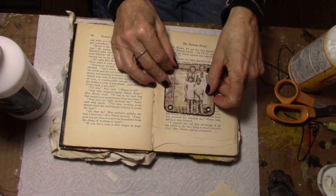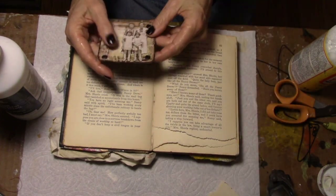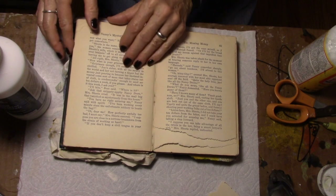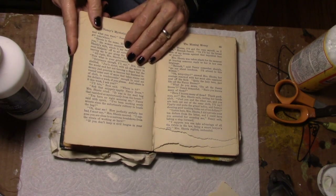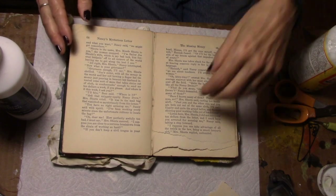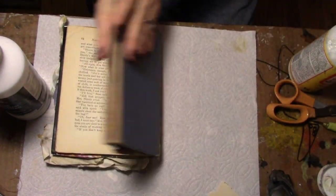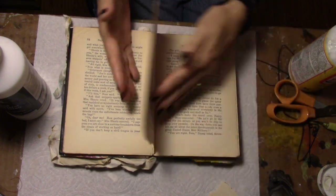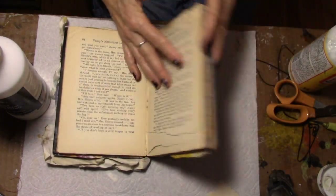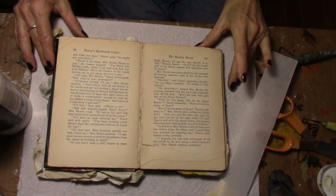But four pages are going to be enough. These pages are torn — I'm going to embrace that. So I already have two pages glued together on this side. I'm going to glue four pages together on this side. Mod Podge, close your book — do that for four pages.